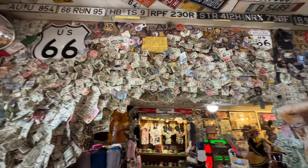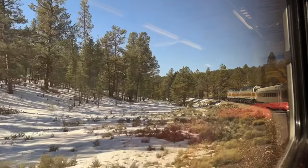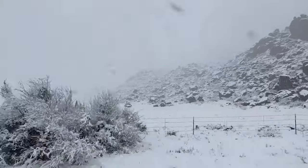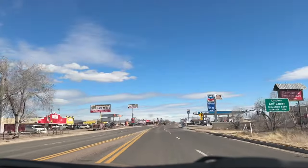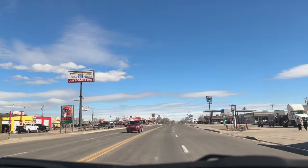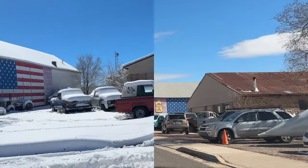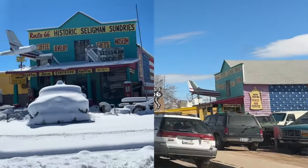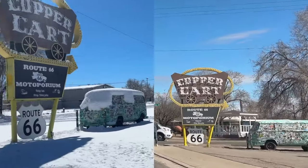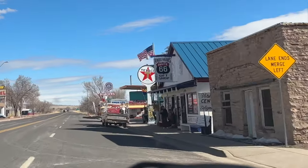If you recall last year, this time we were trying to get to Williams Arizona to do the historic Grand Canyon Railway ride to the southern rim of the Grand Canyon and the bus tour, but we got derailed by snowstorms and ended up staying in the little town called Seligman. Well, to get to Williams this time it wasn't as picture perfect as last time with all the snow, but it was still pretty.